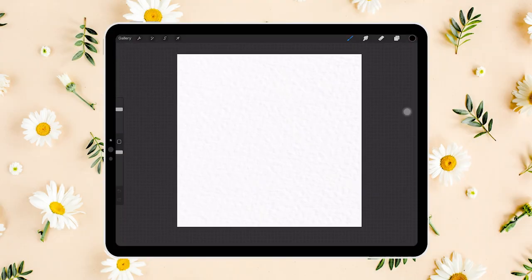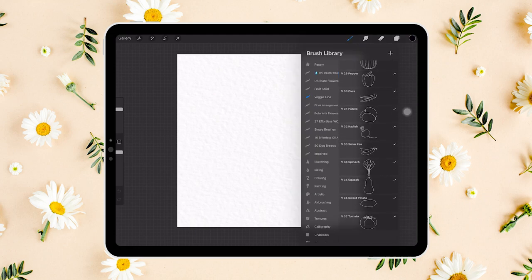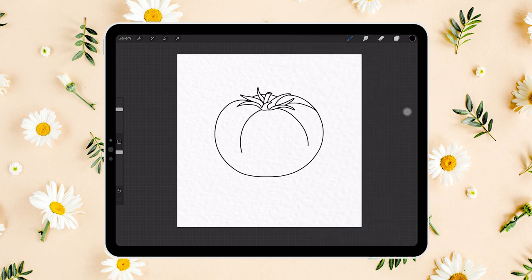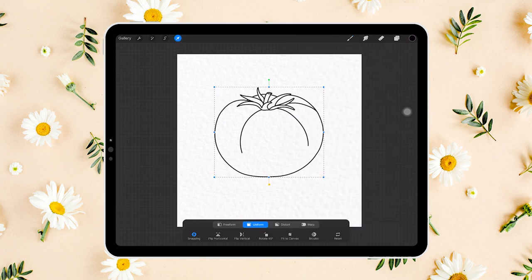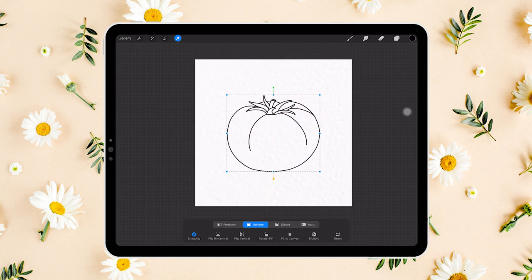Let's start by opening my special canvas with the built-in watercolor paper texture. If you have purchased the veggie line brush set, you can go ahead and stamp the tomato and put it in the center of the canvas. If not, that's totally okay — you can always download the sketch for free and add it onto your canvas.